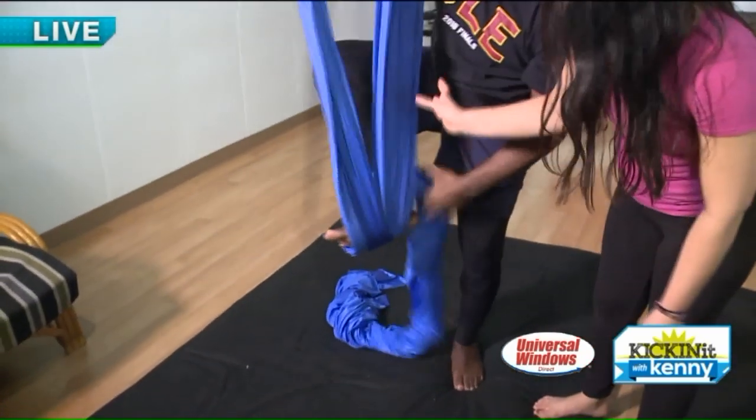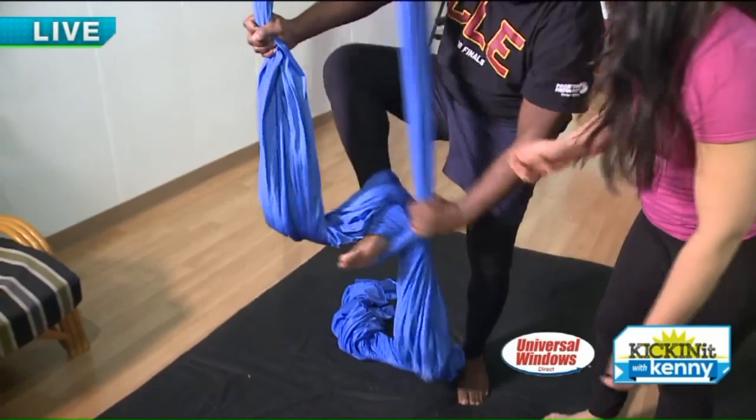And then we shake it off like Taylor Swift. Yes! Shake it off, shake it off.